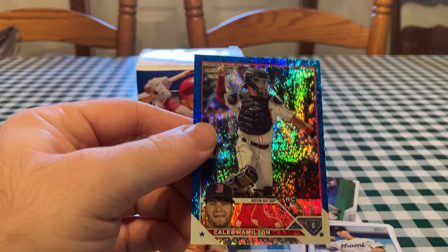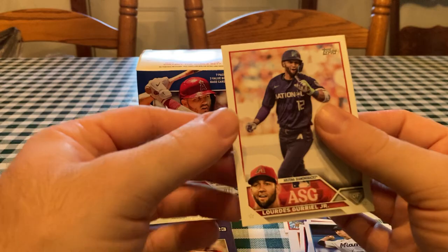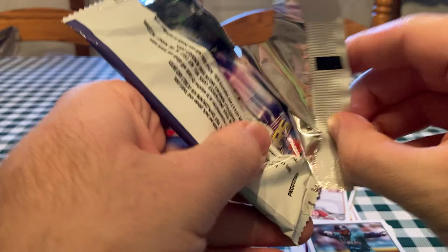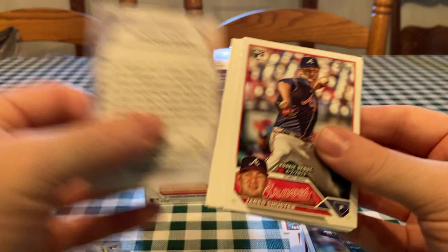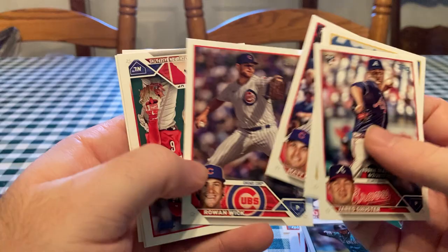Got a Caleb Hamilton rookie card — catcher, blue, numbered 845 out of 999. Cool to get two numbered cards, and I've seen that in a few of these boxes. There's the Lourdes Gurriel Jr. All-Star Game card. I have not seen a lot of cards numbered lower than that purple parallel out of 799, so I'm guessing they printed a bunch or they just put all of those parallels in Hobby and Jumbo boxes. There's Matt Mervis for his debut — pretty cool.